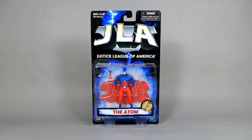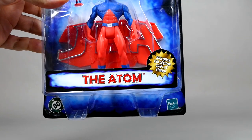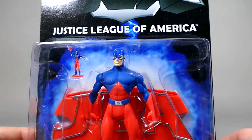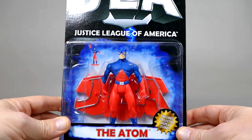Now we move on to the Atom. This figure has the exact same packaging as Superman and all the rest in this video, except he's got his little name down at the bottom: 'The Atom Includes Collector Display Stand.' This is one that I never ever saw hanging on the pegs back in the day, and this is certainly one of the more neutral-posed figures out of the entire set.